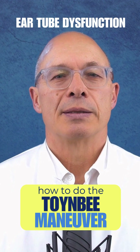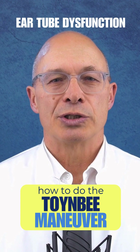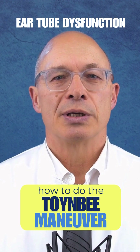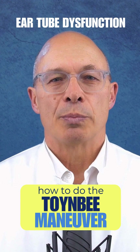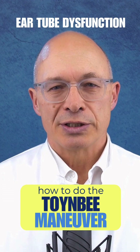What happens now? The swallowing reflex creates a slight negative pressure that opens the eustachian tube and equalizes the pressure between the middle ear and the outside world. You may feel a slight cracking or popping in your ears, which indicates that the pressure equalization was successful.